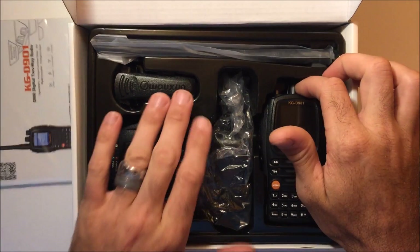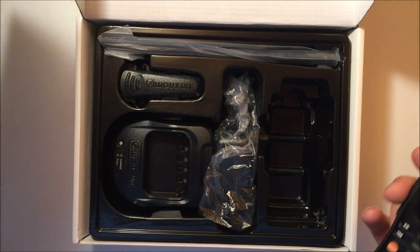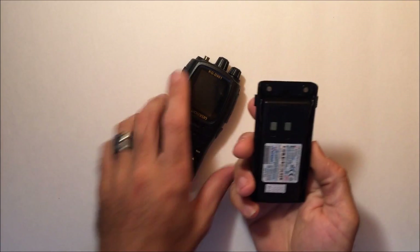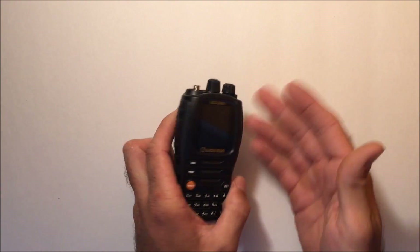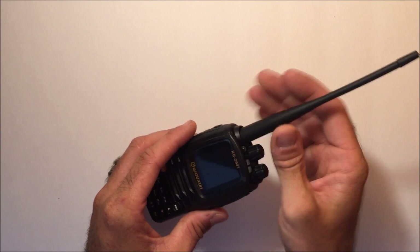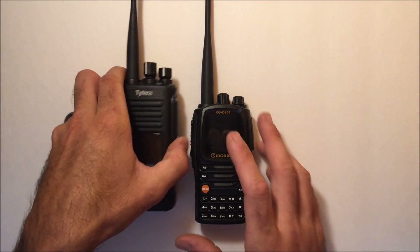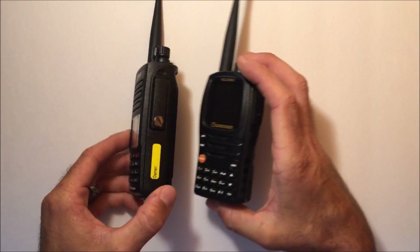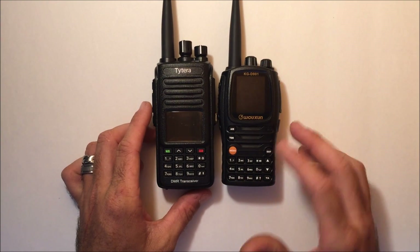I'll take it out of the box and compare it to a TYT to help if you're on the fence about which one to get. The battery is built in and the radio claims to be IP57 waterproof — not submersible, but resistant to splashing and light rain. It comes with one antenna, whereas the TYT comes with a regular and an extended one. In size comparison to the TYT MD-390, the D901 is a little bit smaller, a tiny bit thinner, and definitely a little bit lighter.